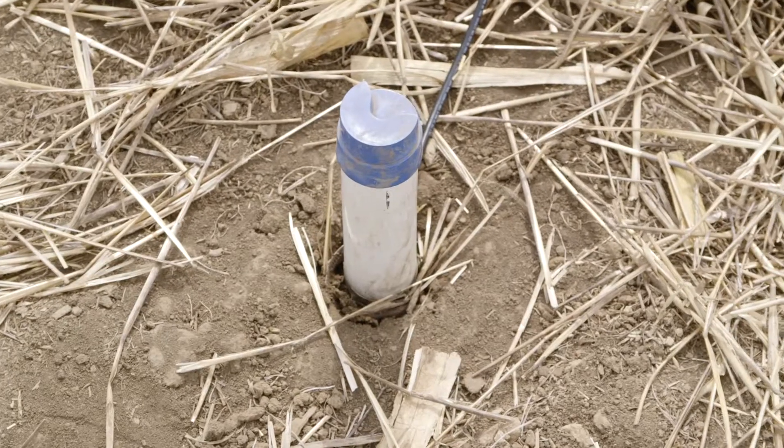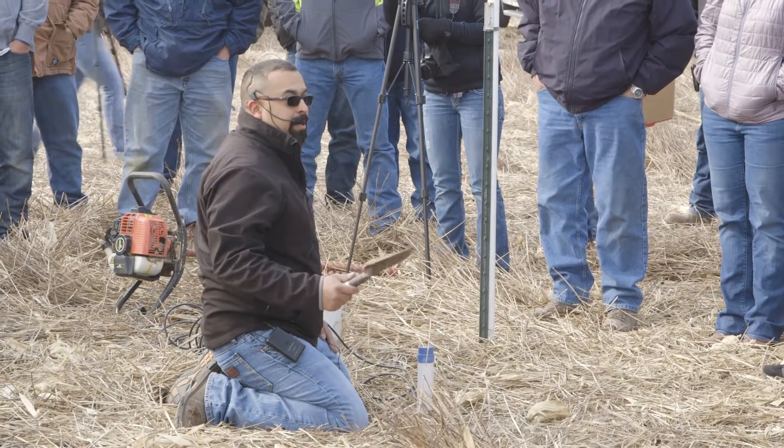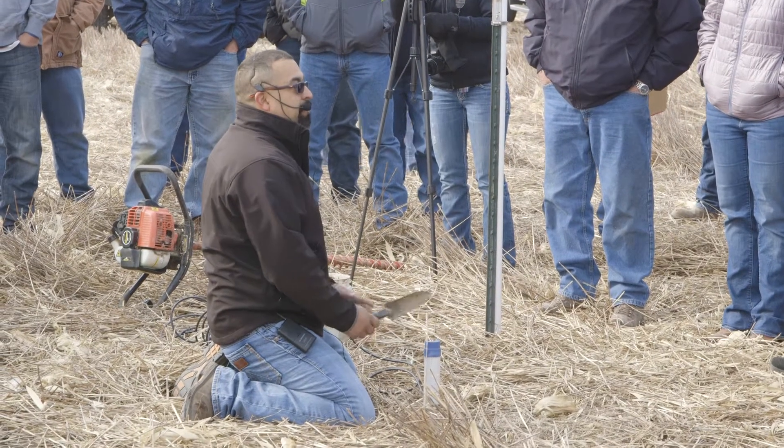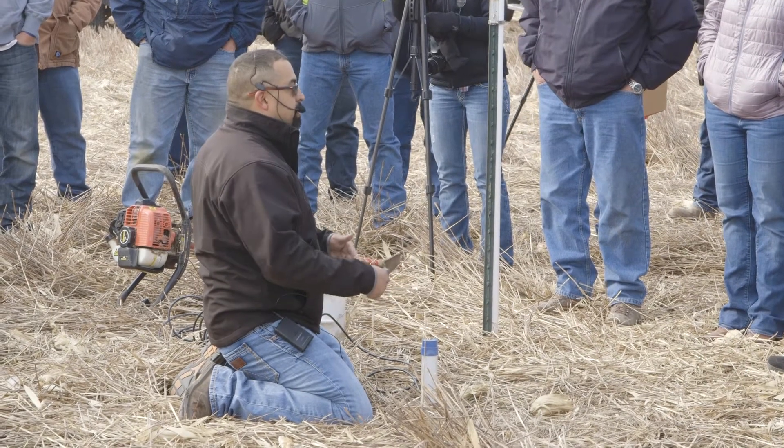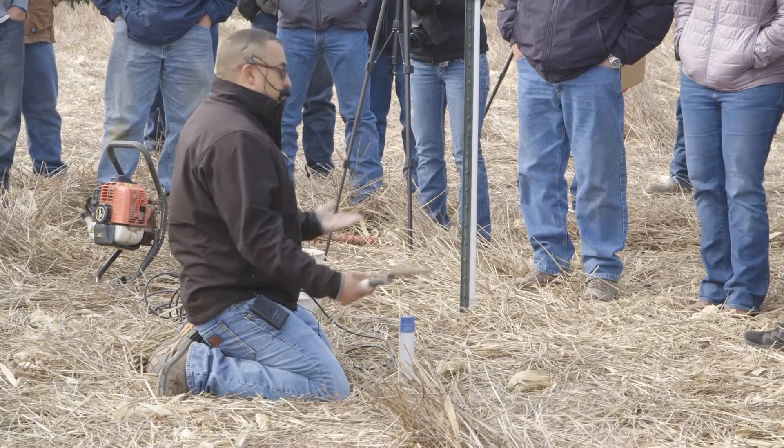As you can see, we have slurry around the whole probe. With the excess slurry we just do a little gardening — we want to leave the site just like we found it. We do not want too much excess slurry, and we do not want too little, which would create a hole.